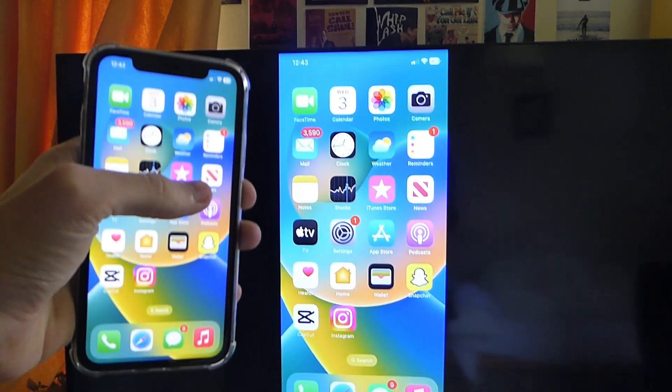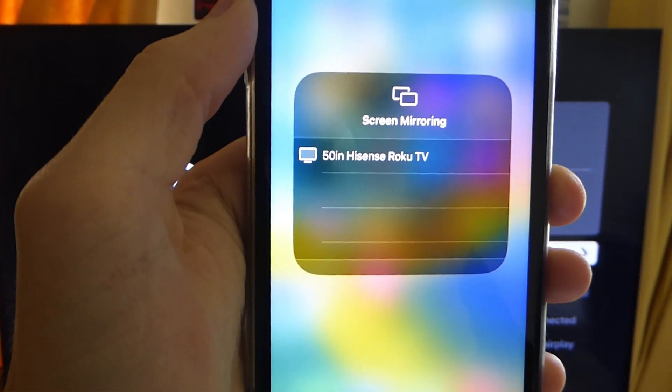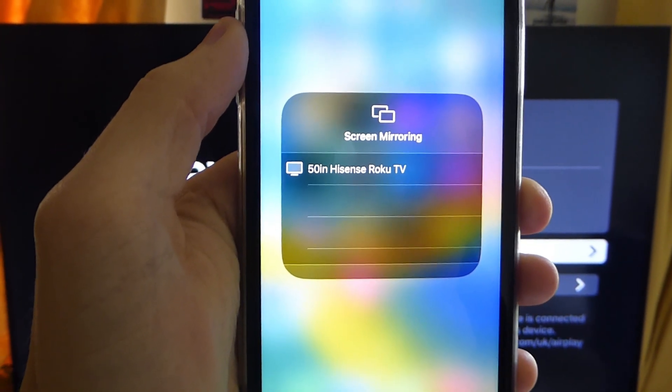Once you want to stop mirroring, just come back to the screen mirroring page and there's going to be a stop mirroring option at the bottom.